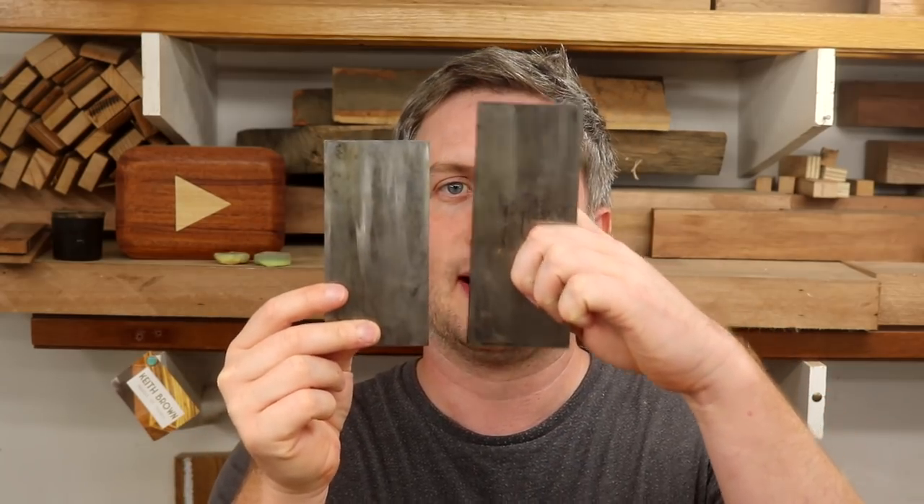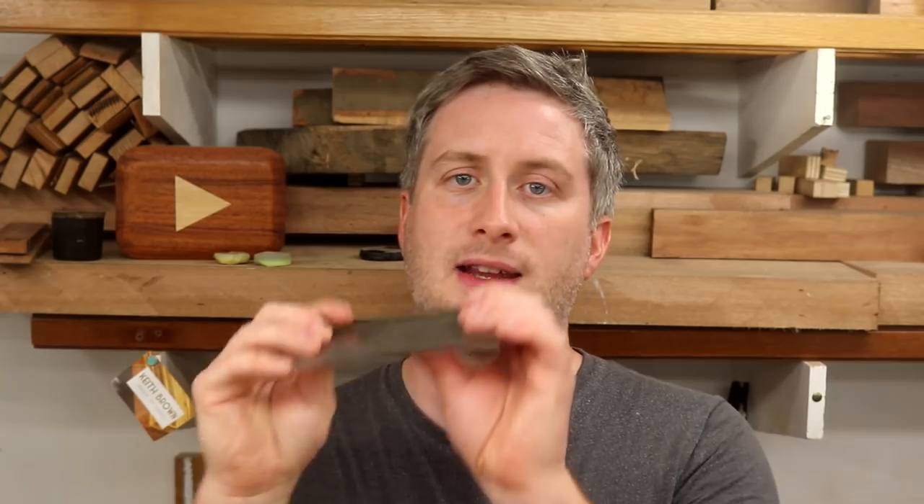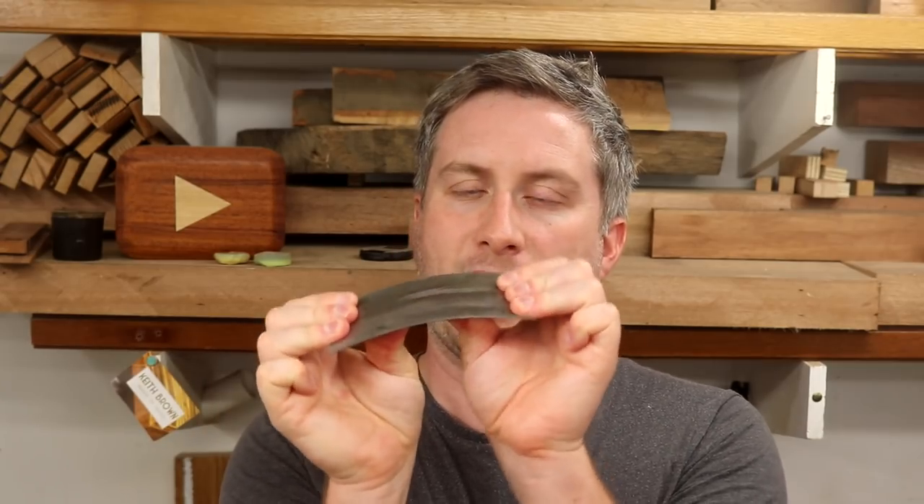I already have two card scrapers. I have this one by Barco which I bought on Amazon and this is my go-to scraper — it's really good, and I'll leave a link in the description box below. My second scraper is also from Amazon but I don't like this one so much, mainly because it's shorter than the Barco one, so it takes more pressure using my thumbs to bend it and after a while you end up getting thumb ache.